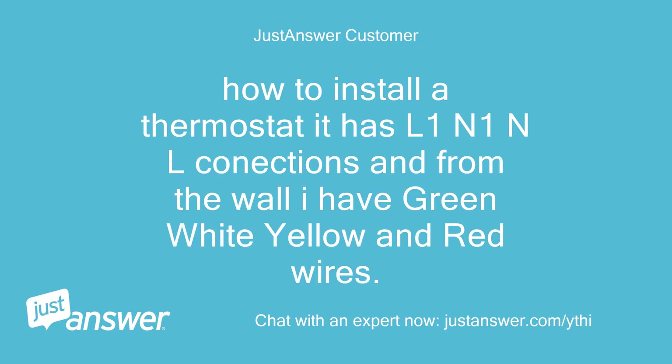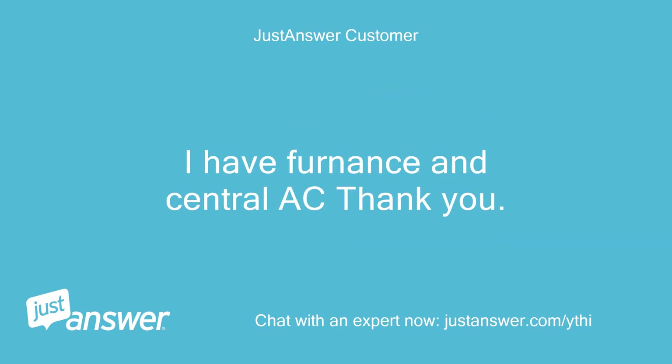How to install a thermostat — it has L1, N1, N, L connections and from the wall I have green, white, yellow, and red wires. I have a furnace and central AC.